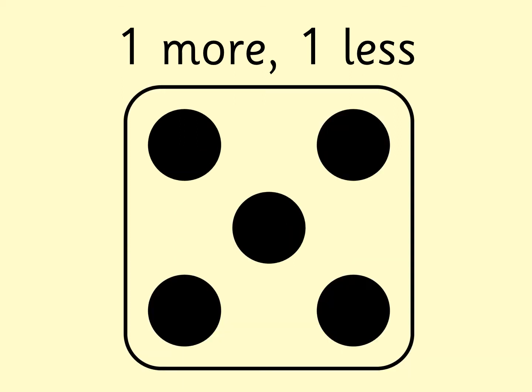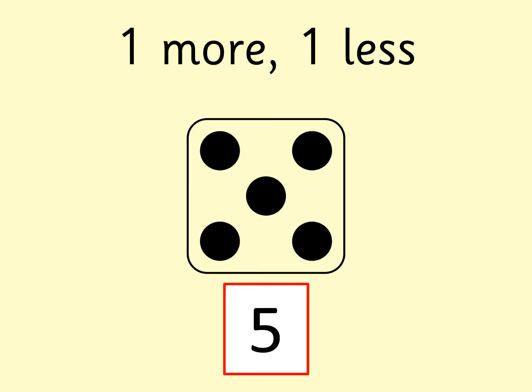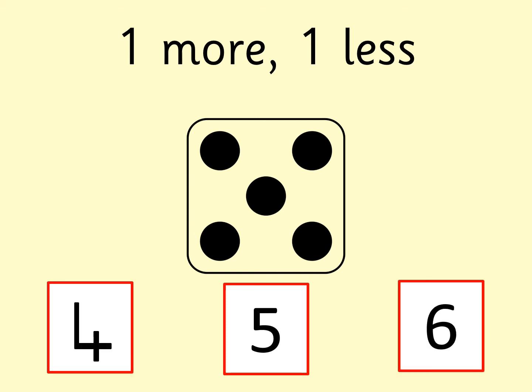What's this number? Quickly find it on your digit cards. Can you find one more than this number? Can you find one less than this number? Have you got it, boys and girls? If you need a bit more time, then pause the video. The number was five. Did you get that? One more than five is six. One less than five is four. Let's do another one.